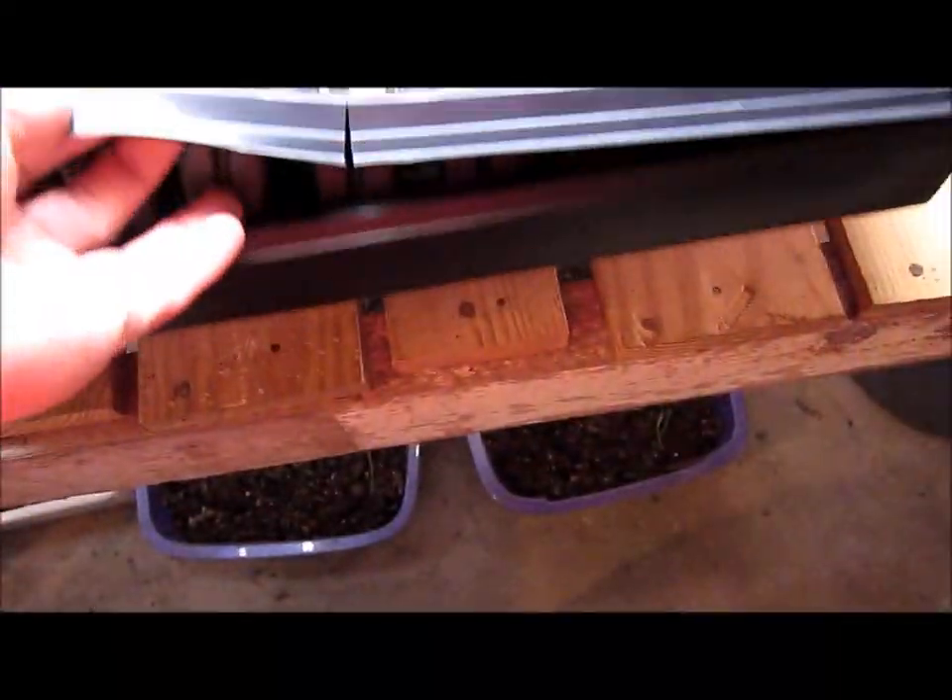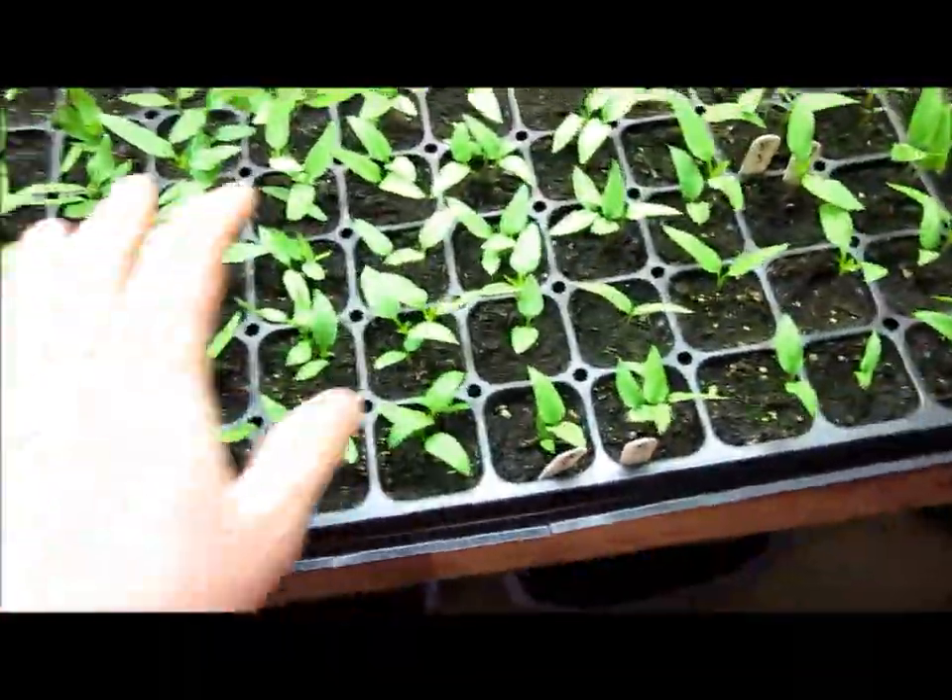I hope I can get my shot in there — right here is one. You can see the roots are already starting to pop through the bottom of the tray, the bottom of the cell flat, which is good.